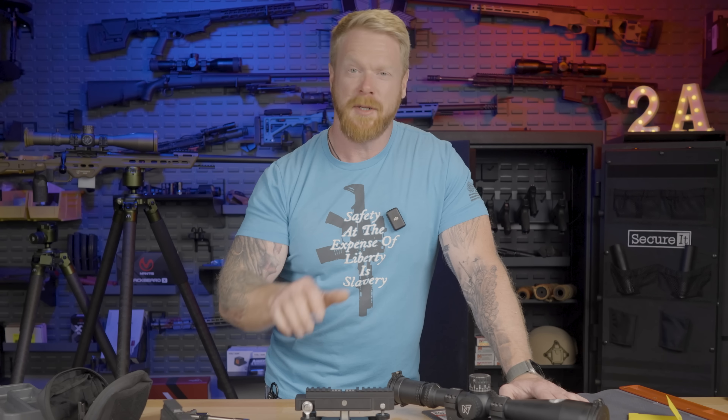Now let's open up our beautiful Night Force Attacker 5 to 25.